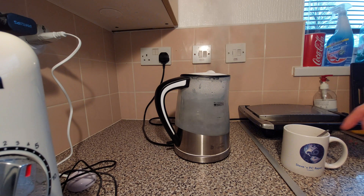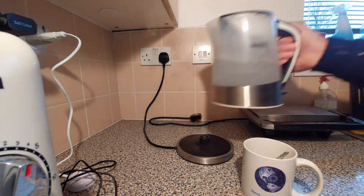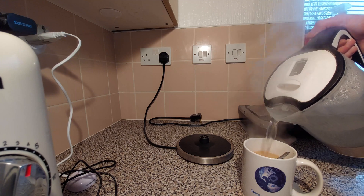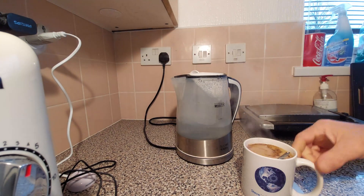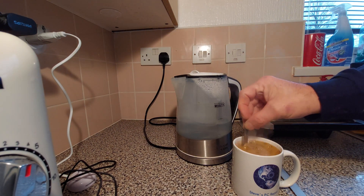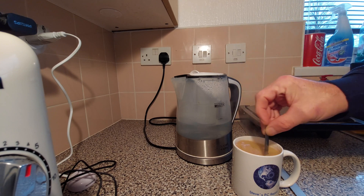Well, it didn't fizz up all over the place. That's OK, there's nothing wrong with that. You can use sparkling water. I'll just taste it, but I don't think it's going to be fizzy — I think all the bubbles have boiled out of it.